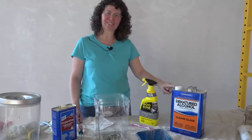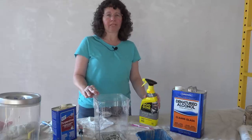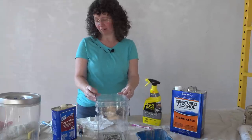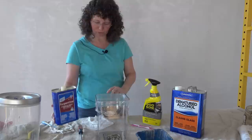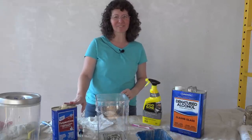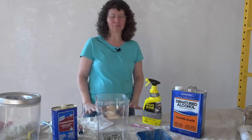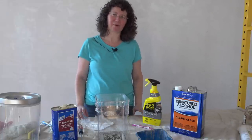We know the denatured alcohol takes off the latex layer of paint, but it's not taking off the oil-based paint. I tried the Goo Gone and that didn't work - it took a little bit off but not enough. So now we're trying turpentine, soaking it for several hours. Turpentine is the traditional solvent for oil-based paint, so we'll see how that works - trial and error. I'm hoping not to have to buy paint stripper and use what I've got on hand if I can.